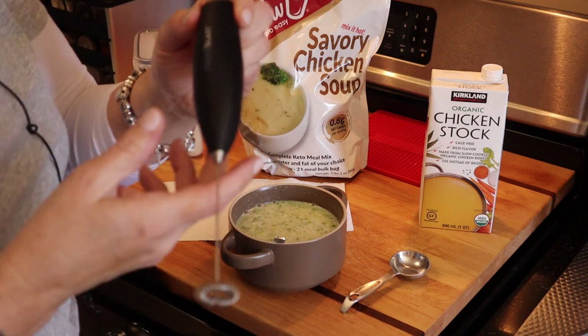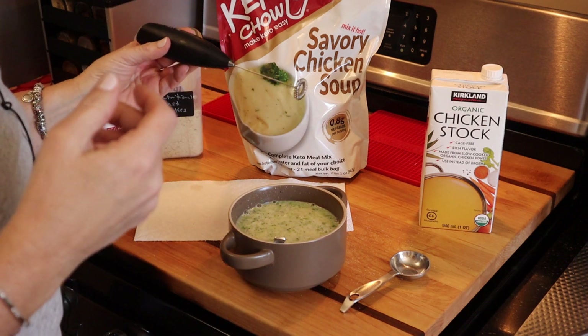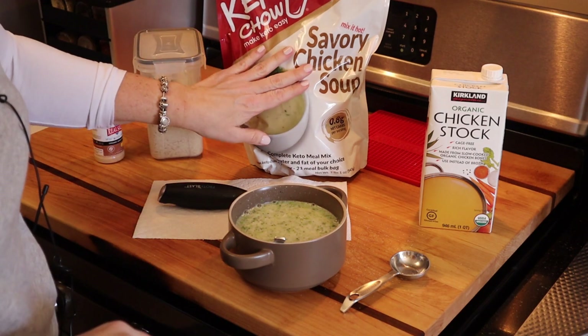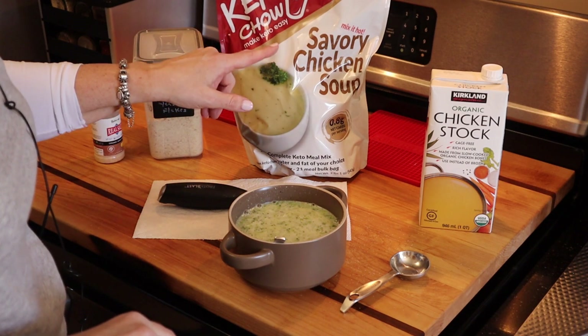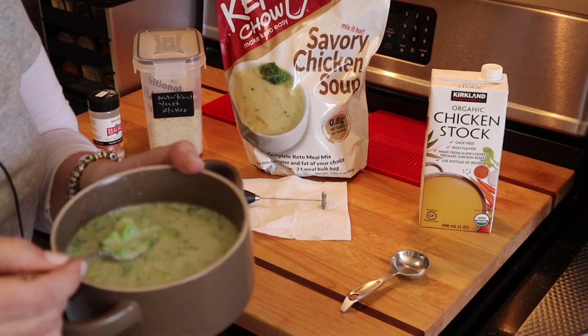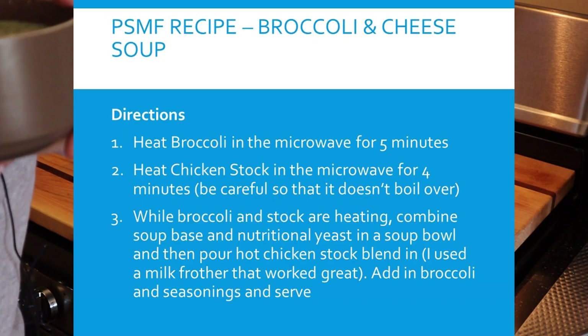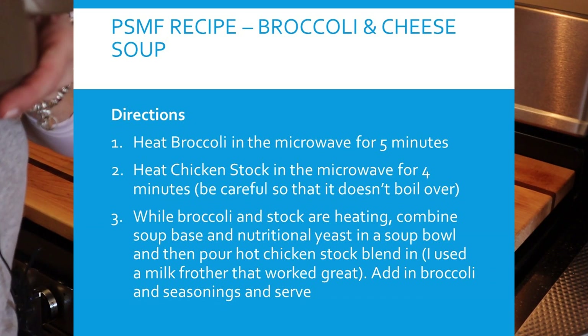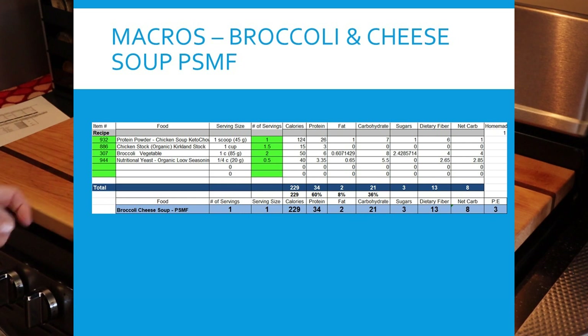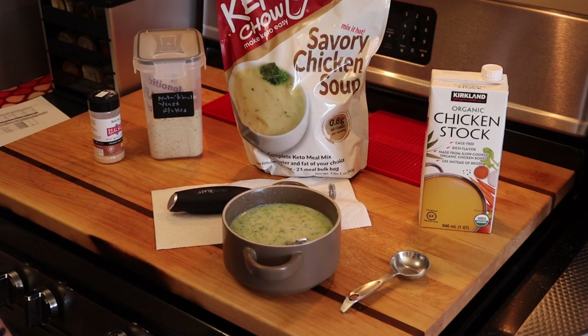A couple of takeaways: this little frother device is fantastic, and as always, I don't benefit beyond passing along good ideas and products. I'm a big fan of the Keto Chow chicken savory soup mix — you've seen me use it as a bread and pizza crust too. I mentioned processing the broccoli florets smaller for omelets and soups, and how I assembled this without dirtying a pot for very little cleanup. I hope some or all of this was helpful — see you in the next video!